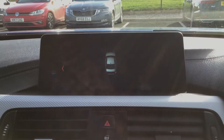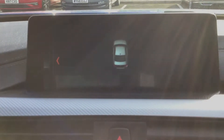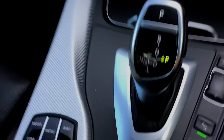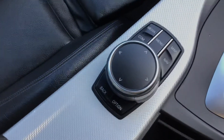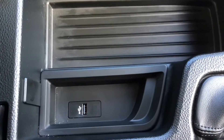Putting the vehicle into reverse, as you can see you've got your parking sensors. And here you've got your controls for your display. Your armrest lifts up and inside here you've got some storage space with a USB port.